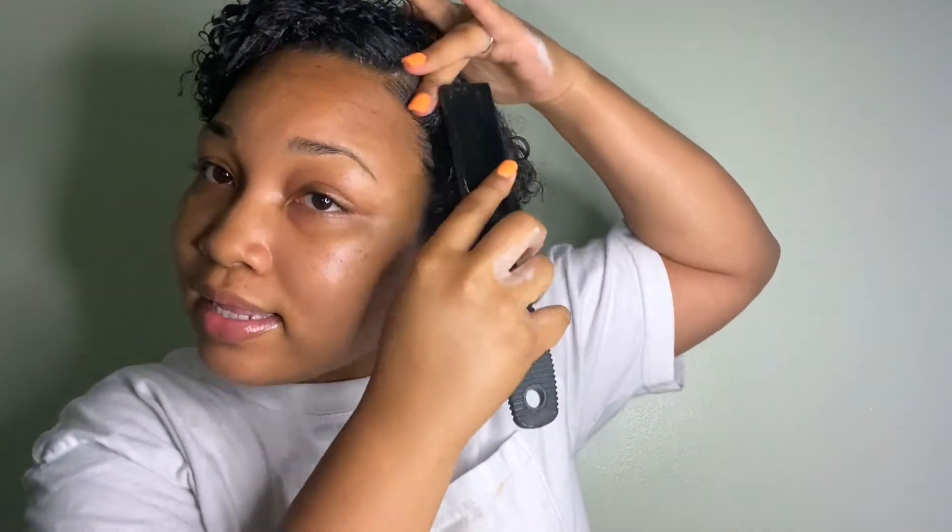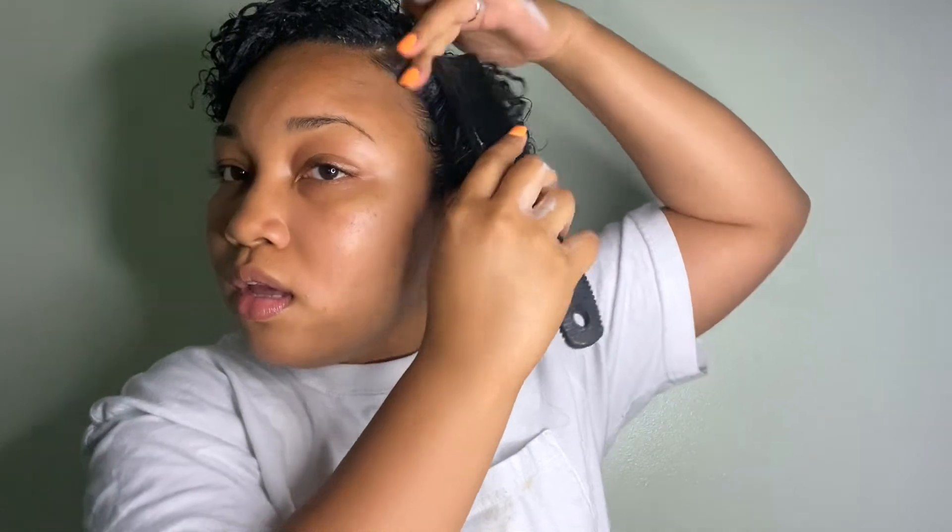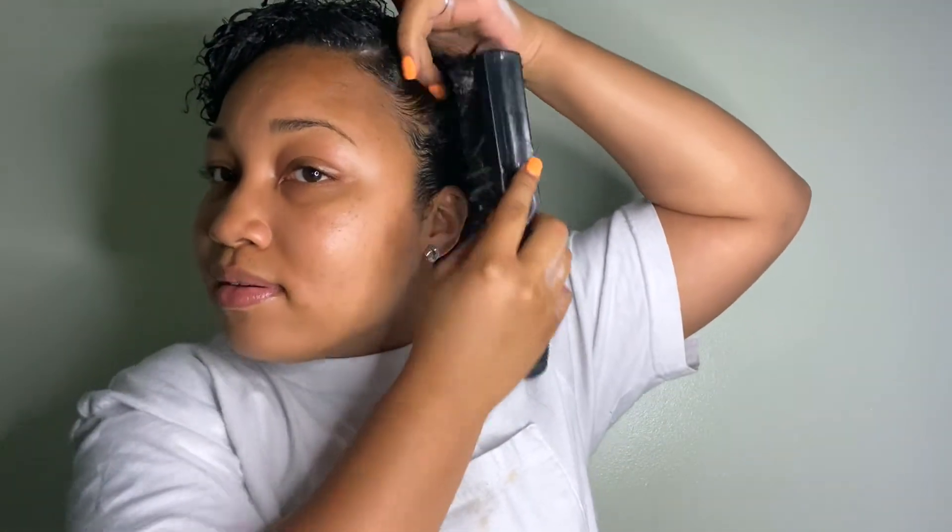I didn't need to part my hair in this particular video, but I did want to show what I do if I did need to — it's pretty simple, I just use the tail of the comb. Then I take the Extreme Gel and apply it on my edges in the direction I want them to lay, and I take the brush and brush my edges in a swooping motion.